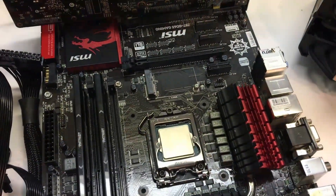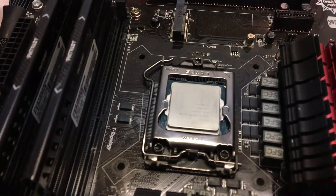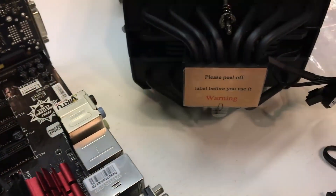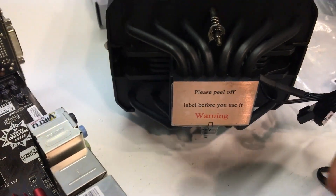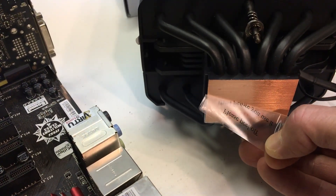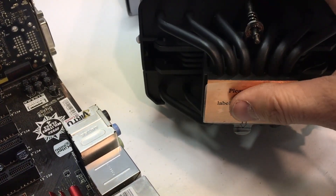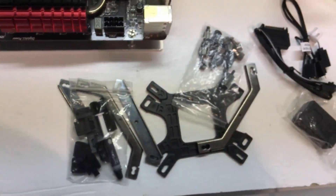The next step is getting this cooler installed. The test system is an older MSI Z87 motherboard with a 4770K — a bit out of style, but the goal is to crank out heat for thermal testing. One important reminder: there's a protective sticker on the bottom to prevent scratches. In all the excitement of building a new system, don't forget to peel it off — it can act as an insulator and your thermal performance will be horrible.